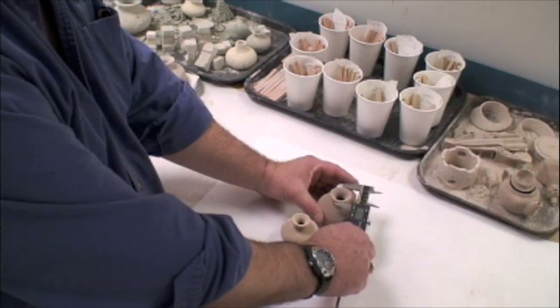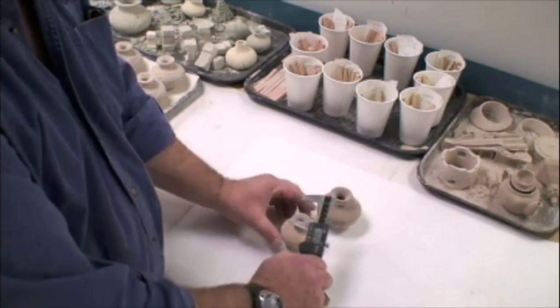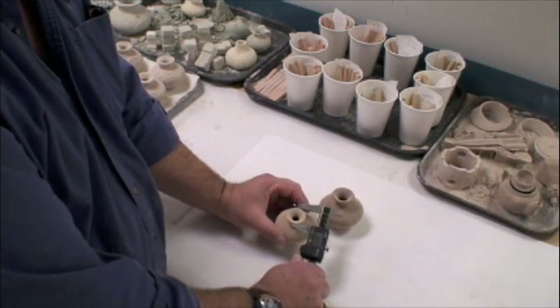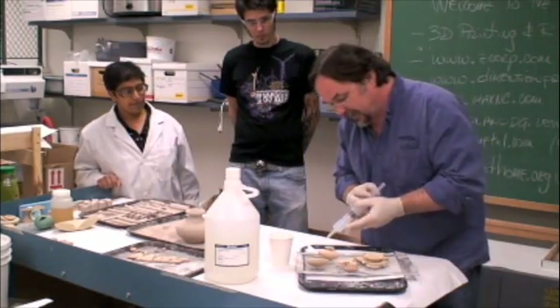The Solheim Lab is an active space of hands-on learning. Students participate in all aspects of the rapid prototyping process and the ongoing experimentation with these technologies.